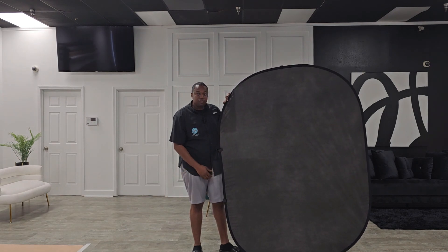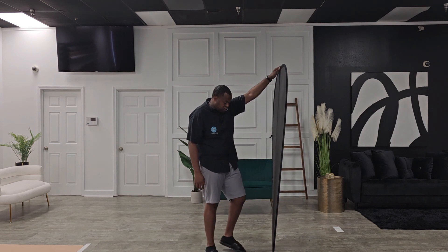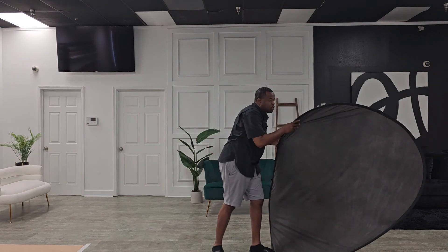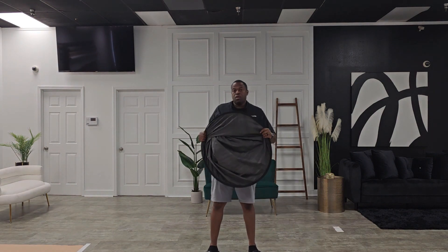Back to the video — how to shut this thing down, how to close it up. Since we've already established the footer, you're going to take your foot, turn this thing towards you, put your foot right here just to stabilize it, and then you're going to twist. Boom.